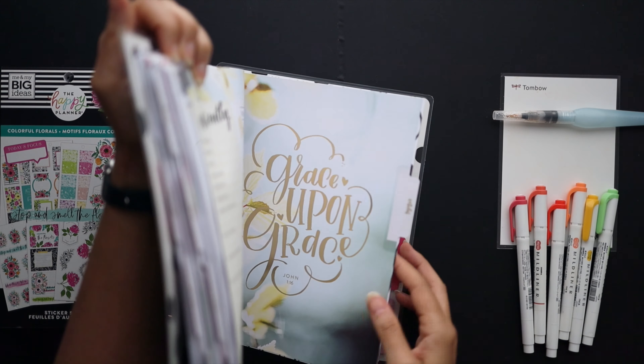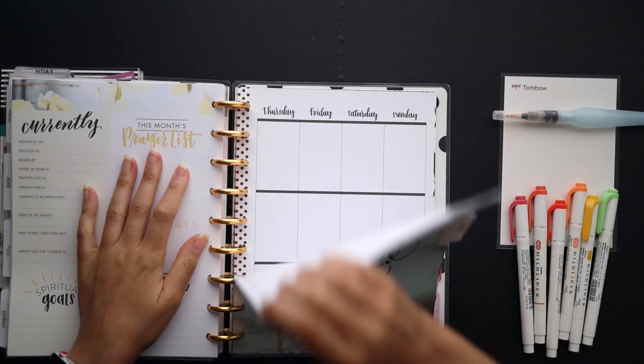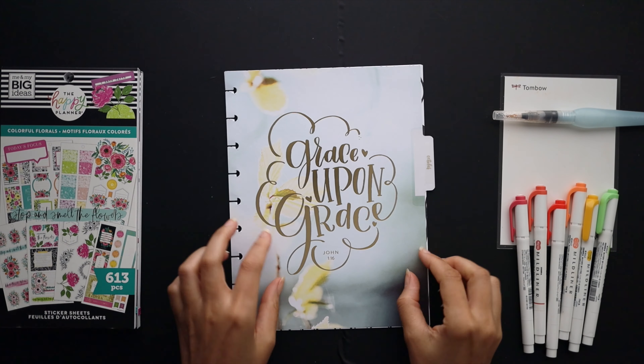Hello friends, welcome to Squared Plans. I'm Stephanie and today we're going to be setting up our faith planners for the month of October.